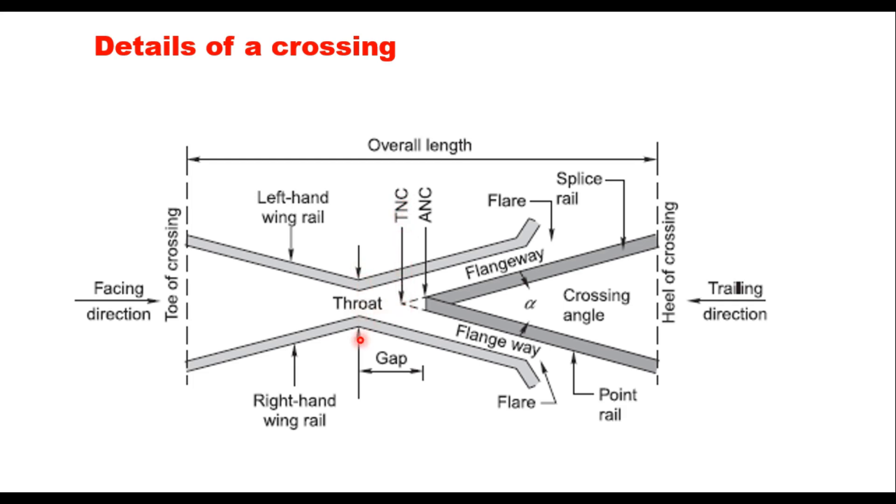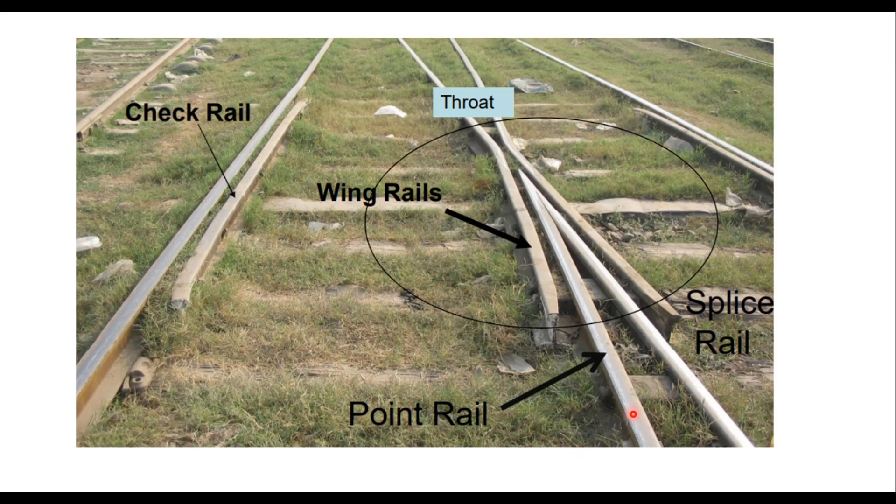The throat of the crossing is shown, and the distance between the throat and the actual nose of crossing is called the gap. The angle between the gauge faces of the splice rail and the point rail is called the crossing angle alpha. Two wing rails are provided, both flaring outside. Opposite to the crossing, check rails are provided on both sides.